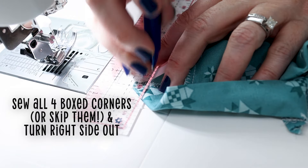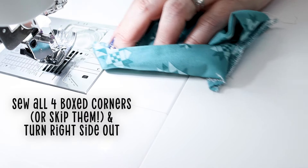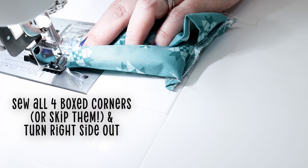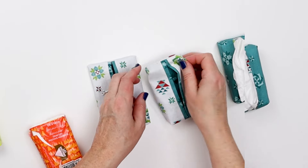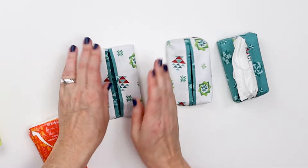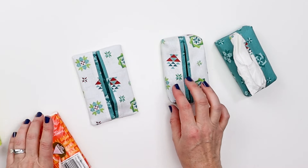It does give a little bit more finished look to it, so for something a little fancier like a wedding I would definitely take the time. But if I decided I wanted to make like 40 of these, I would probably not. So now I have one with the box corners and one that is plain — let's get some tissues into these.